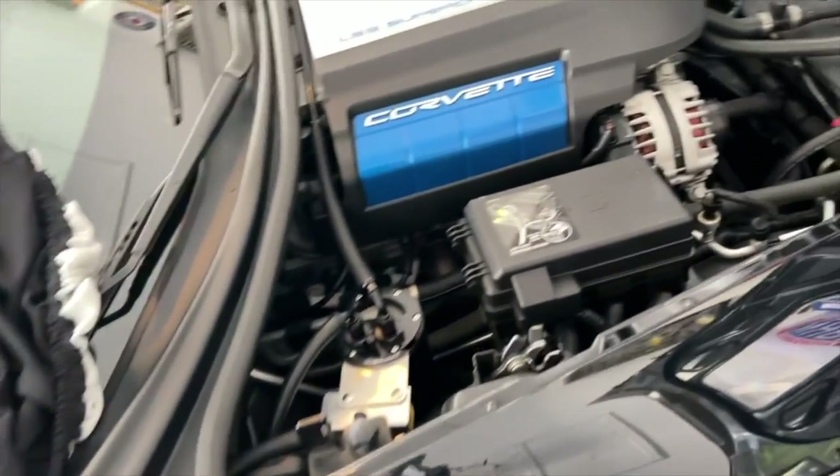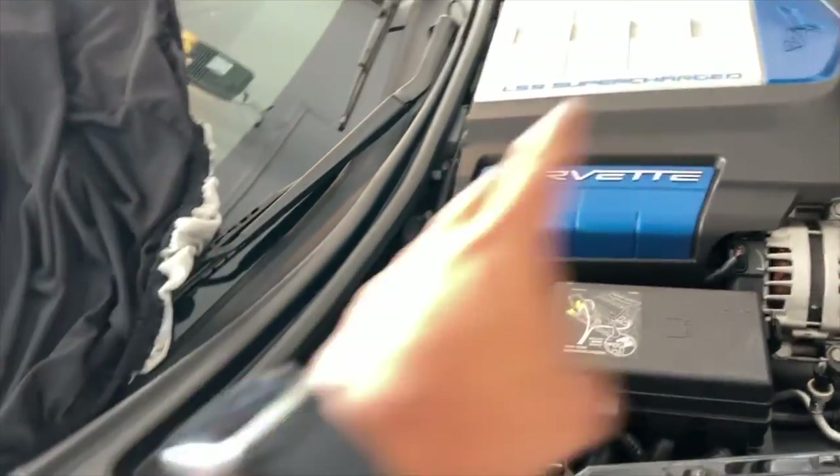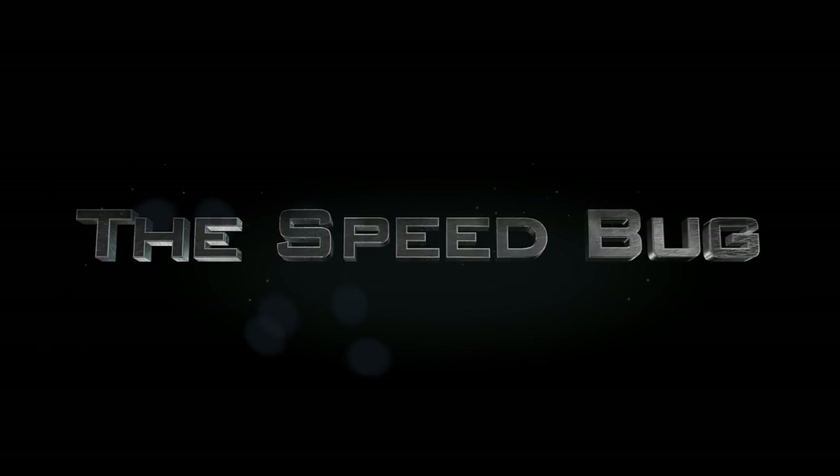That's my setup here on the ZR1 making about 16.5 to 17 pounds of boost — she's doing pretty good. That's going to be it today, guys. Thanks for tuning in for another episode on the SpeedBug channel. We'll see you soon.